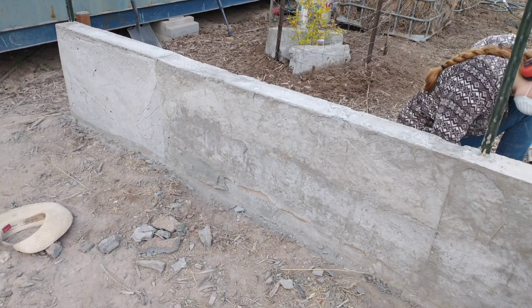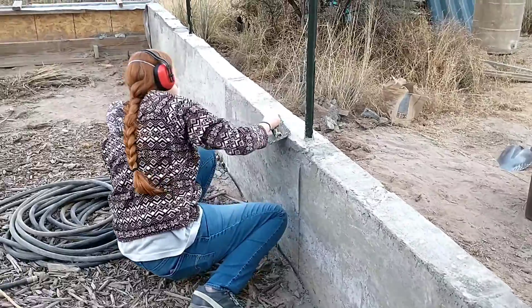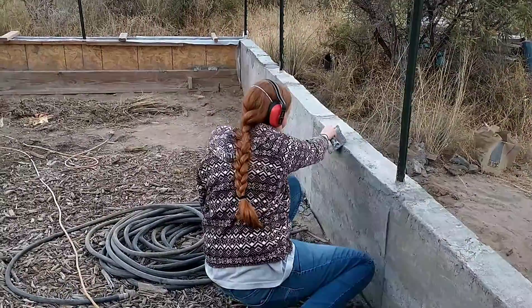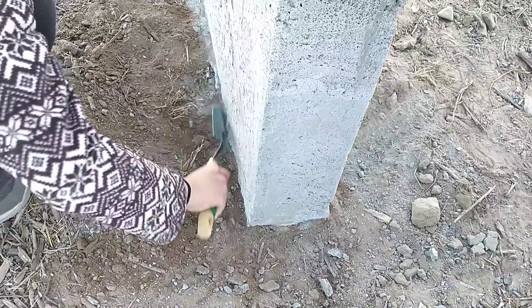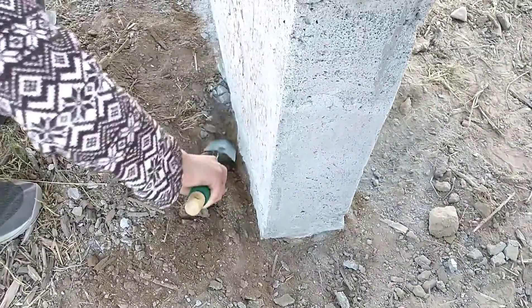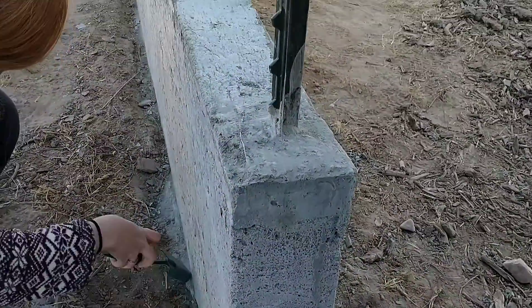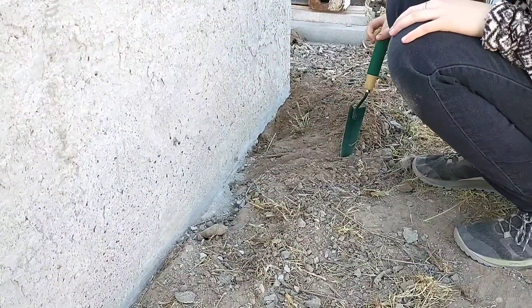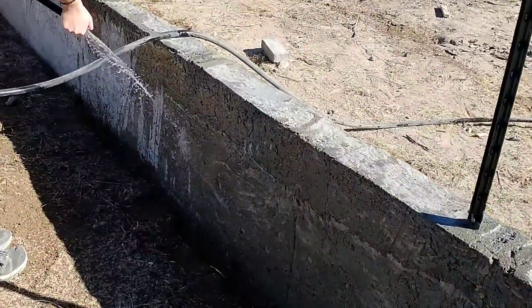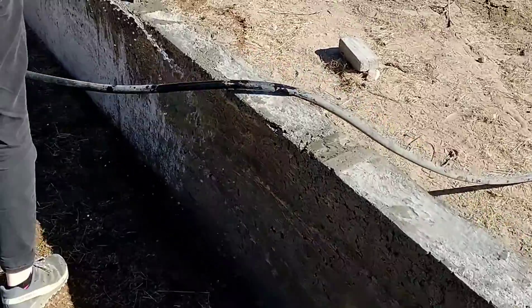We're getting ready to apply a coat of plaster to the first section of the wall. First, my daughter and I went over the wall with a coarse rasp. Then we cleaned up the base of the wall — chipping off pieces of aircrete and clearing the dirt away. After sanding the wall down and cleaning around the base, we wet it down with the garden hose, because we've heard that plaster will not stick well if the surface is dry.